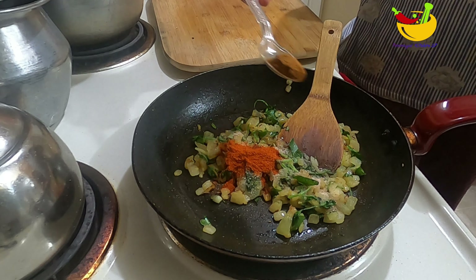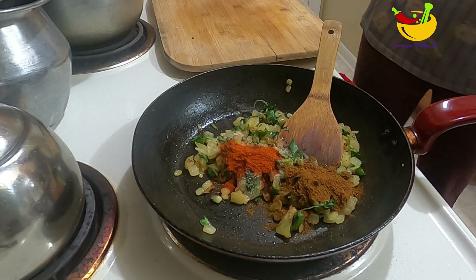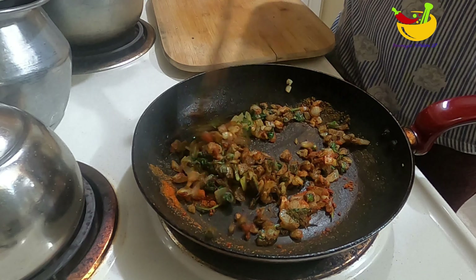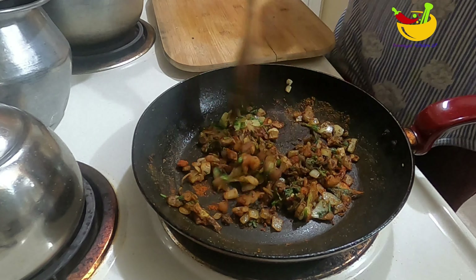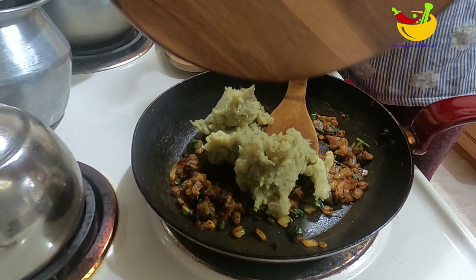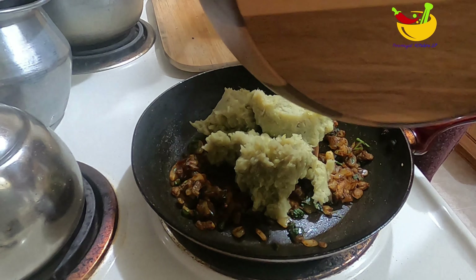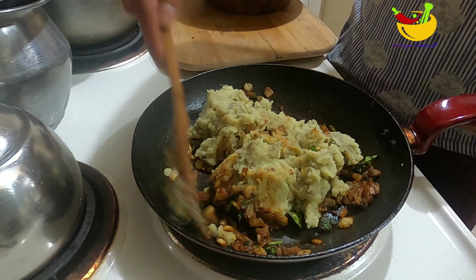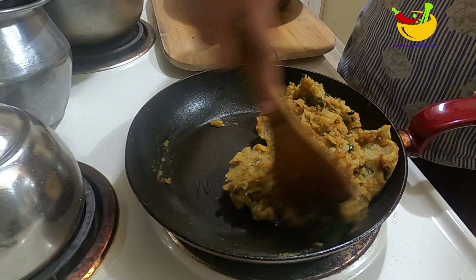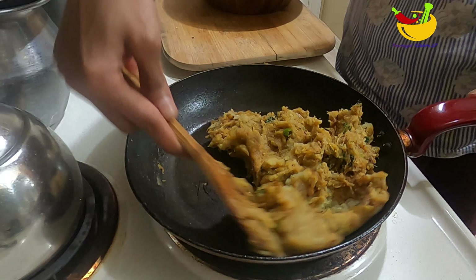Add 1 teaspoon of garlic and garam masala. Mix the sauce and mix the masala into the pot. We will mix the masala all over.